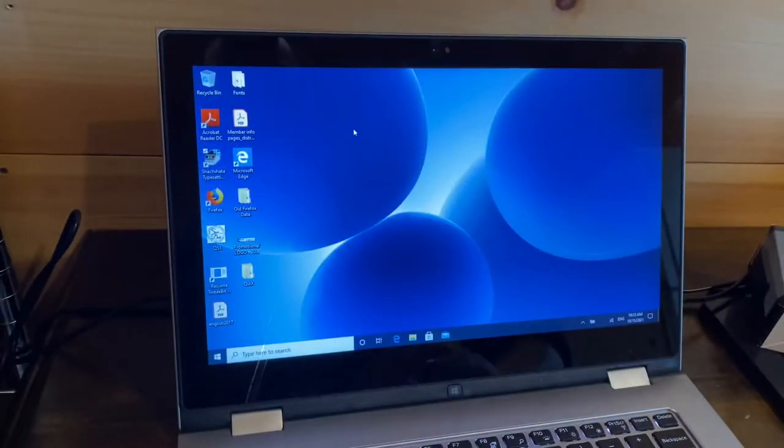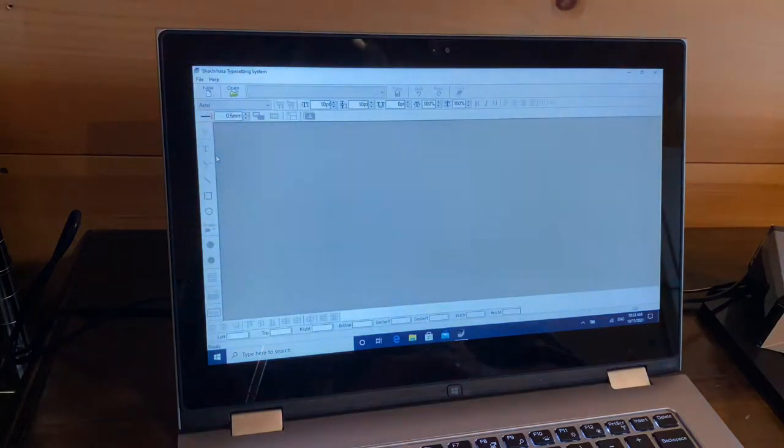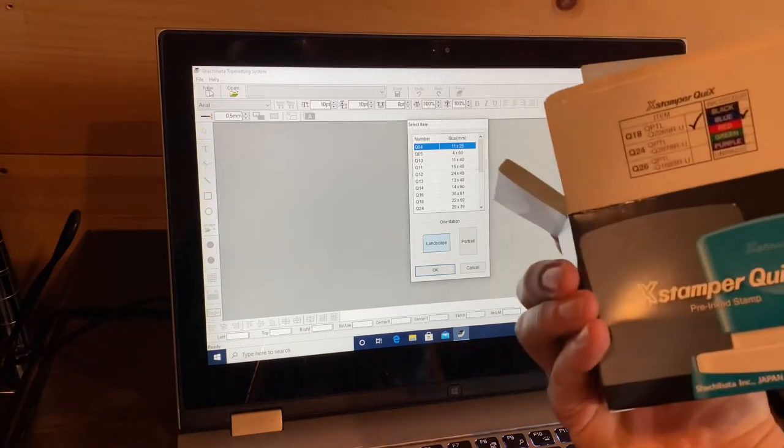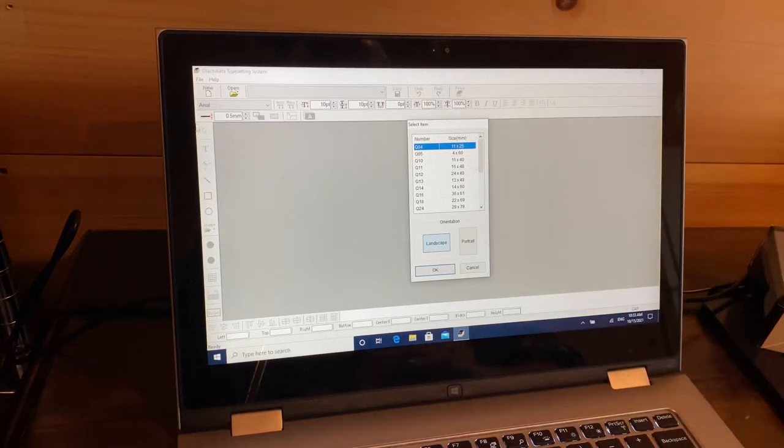I'm going to bounce over now to the software. This is the Shashihada typesetting system — if this changes in name or appearance over time I wouldn't be surprised. I'm running this on a PC and I'm going to go ahead and select New. I'm making a Q18, so let's select that from the size options and go with the landscape orientation.